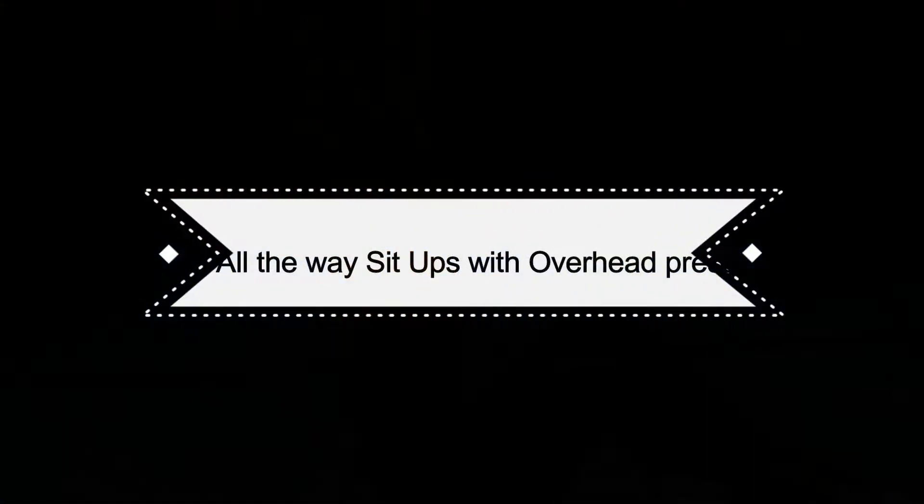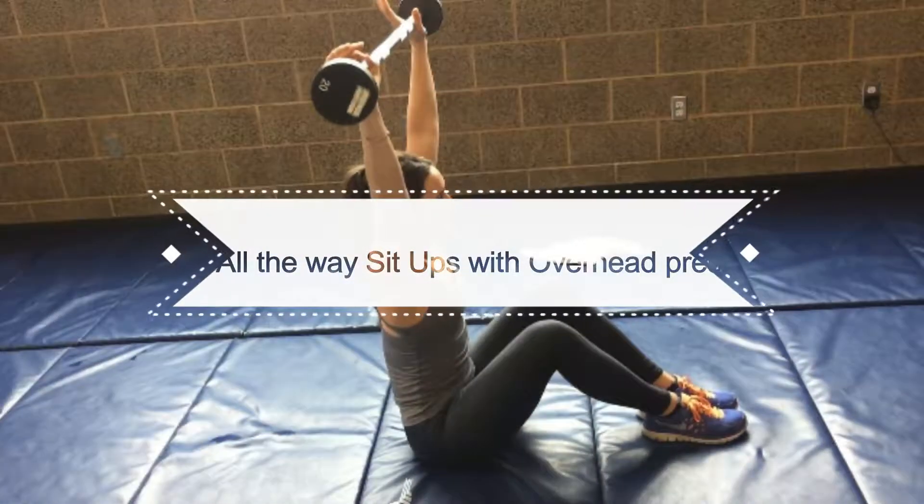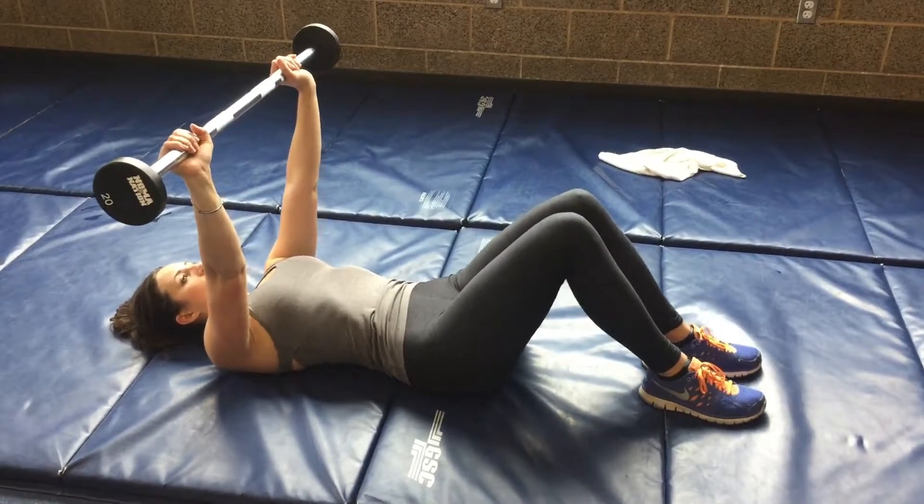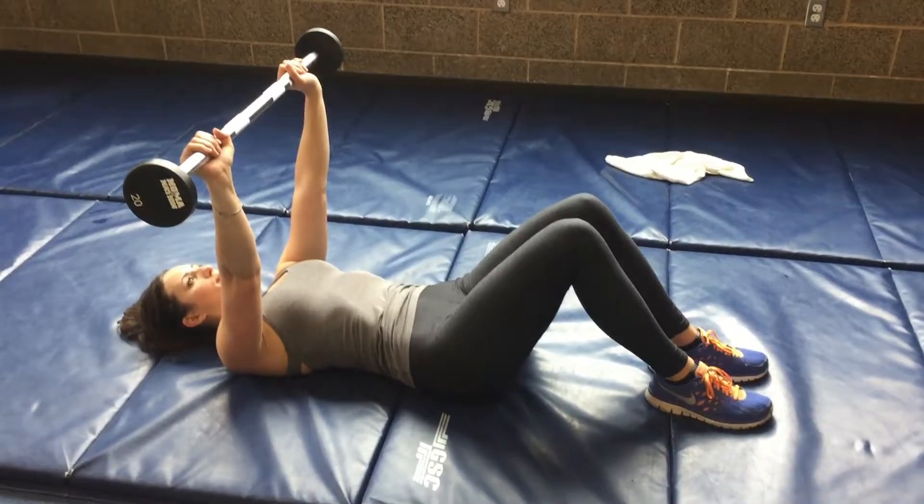Overhead press are one of my favorite ways to do abs because we're not only working the full abdominal muscles — lower, upper, and sides — but we're also including our upper body or arms into this exercise. So we're kind of killing two birds with one stone.